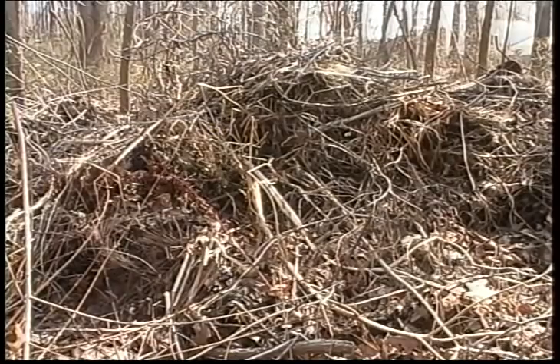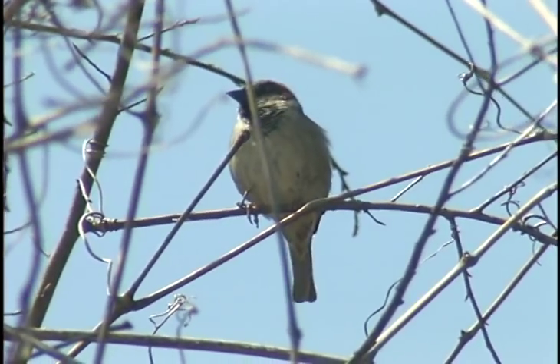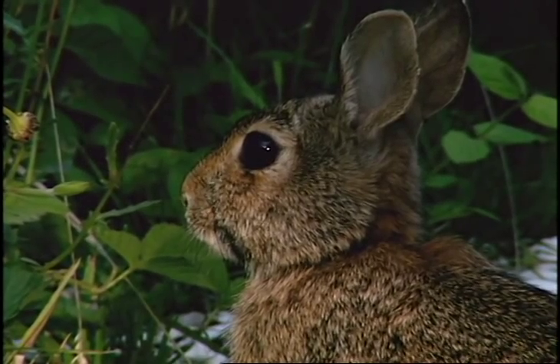This is a cost-free and easy way to provide critical shelter and cover for ground nesting birds, reptiles and amphibians, chipmunks, rabbits, and other small mammals.